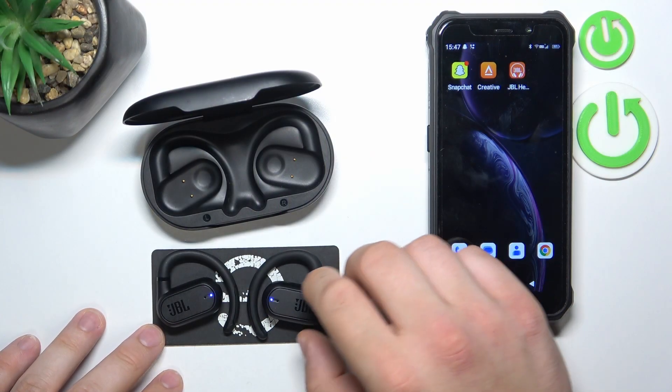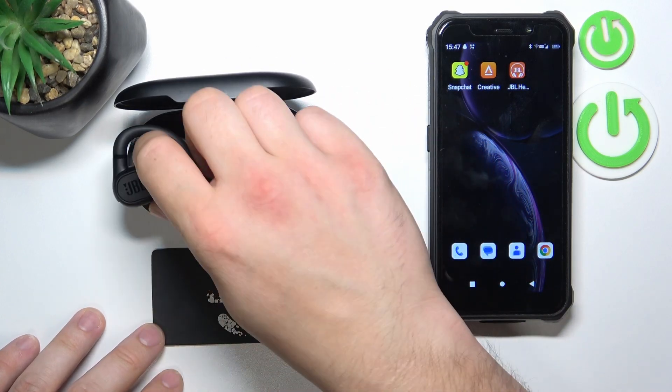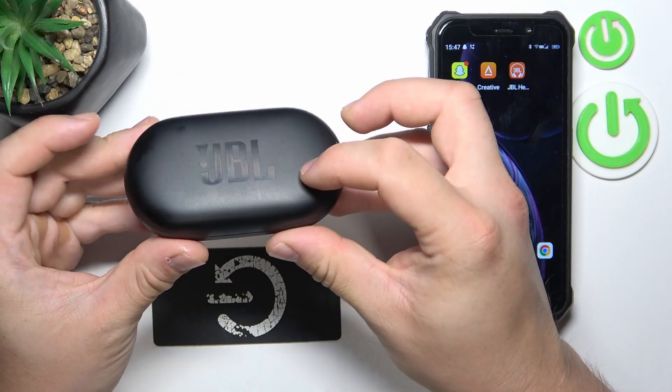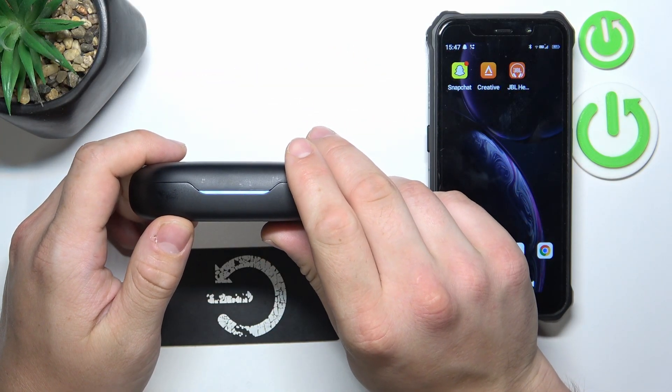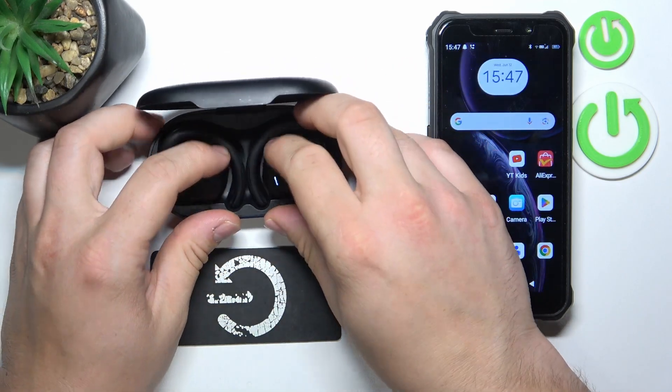In the beginning, place your earbuds back in the charging case. Now, close the lid of the charging case and wait from 5 to 10 seconds. After this time you can open the lid and take them out of the charging case.